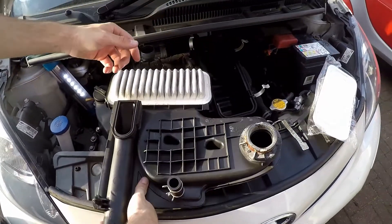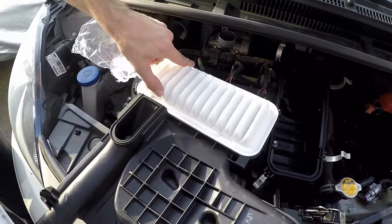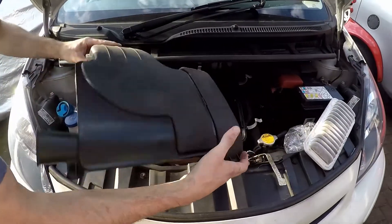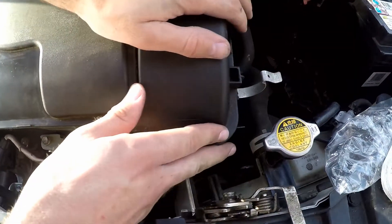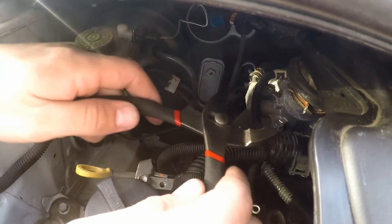The air filter is on the side there. Take the old filter out and bring the new one in. Once you put it in, turn it around and make sure that it all lines up over here and it all lines up over here.